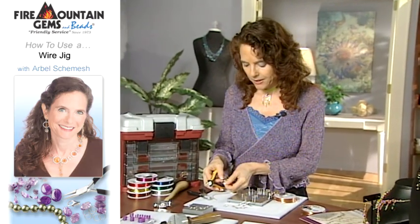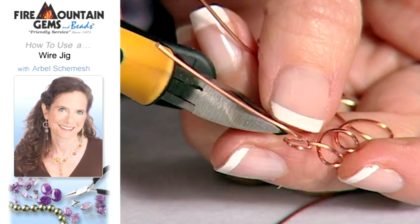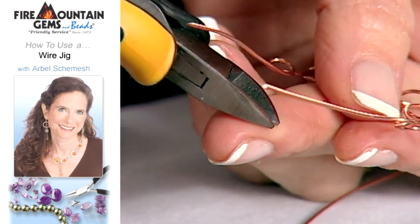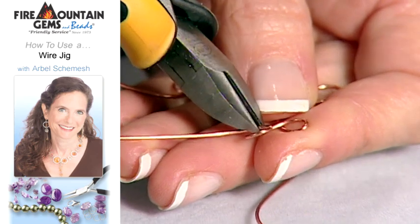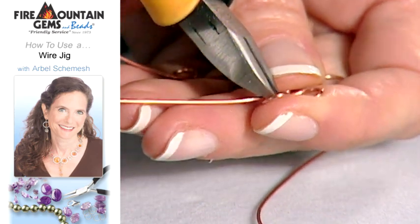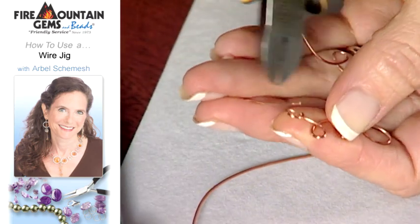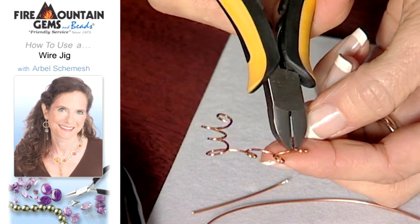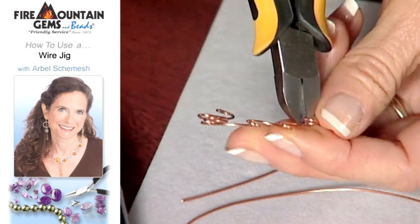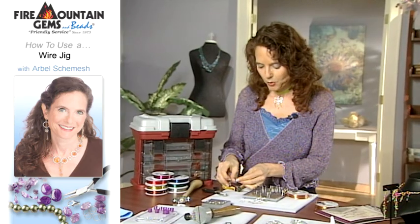Now I want to clip off the ends of my wire. The nice thing to know is your pliers have a flush end and an end that leaves a bevel inside. You want to use the flush side of the pliers to clip the ring, and hang on to your wire end so it doesn't go flying off. Using the flush side leaves a really nice end on your wire, not a pointy end.